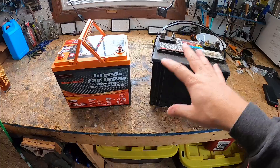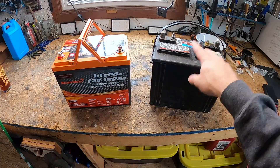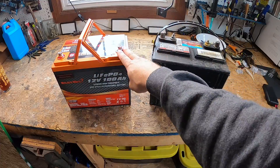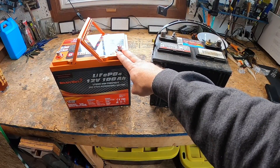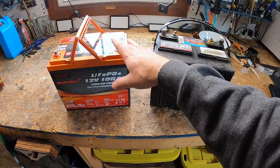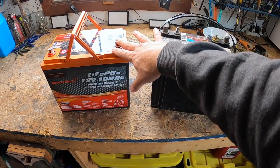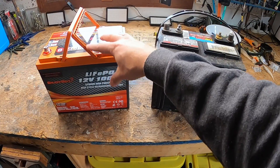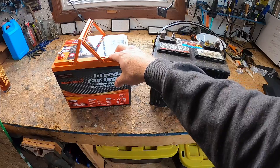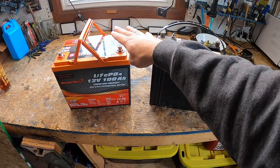Next let's talk about the battery management system, also known as the BMS. Generally speaking, lead acid batteries do not require a BMS, but lithium batteries do — they have one to protect the cells. Essentially a BMS is a monitoring system, a guardian with sensors, controllers, and communication interfaces that regulate the parameters of the battery: voltage, current, temperature, as well as the charging state.